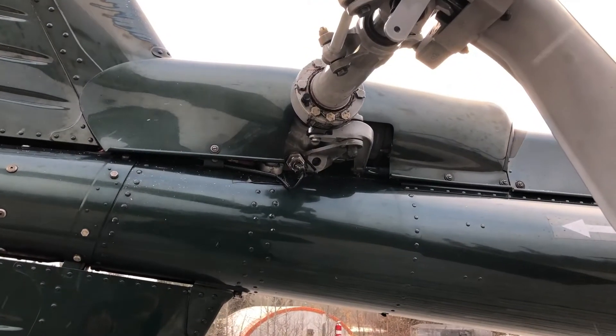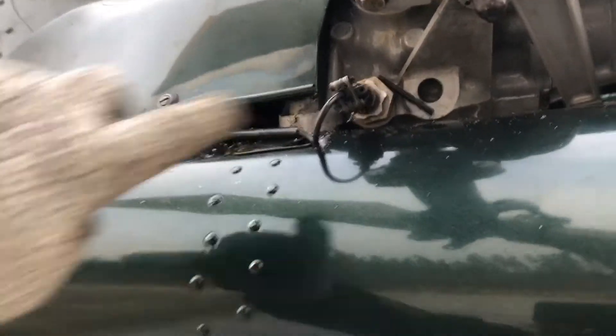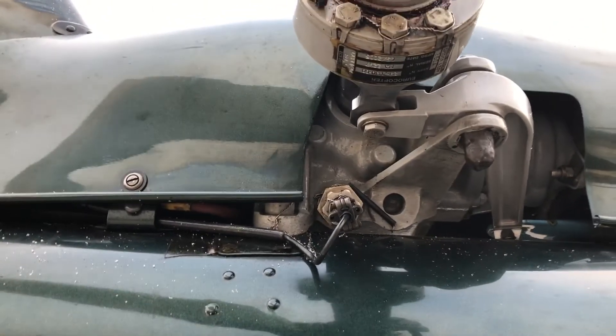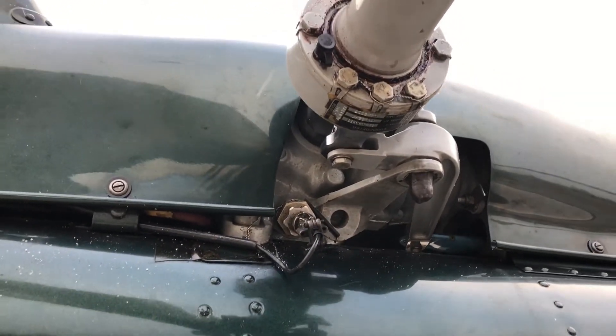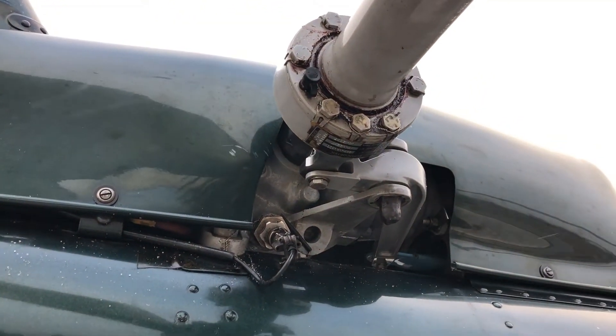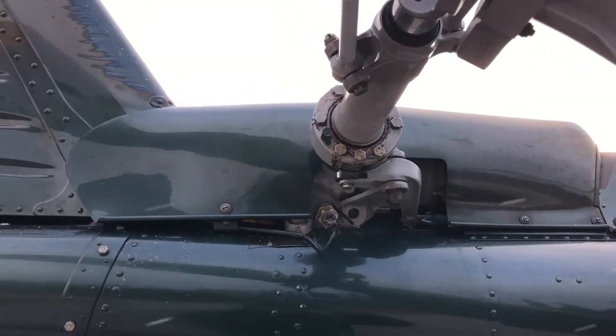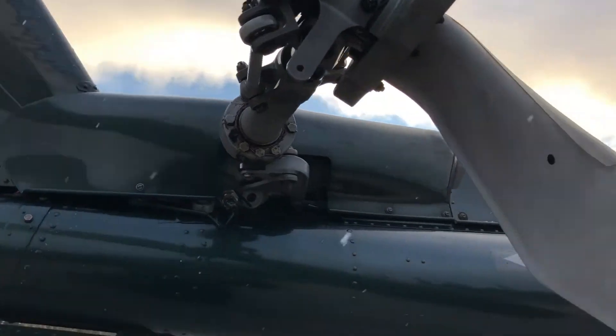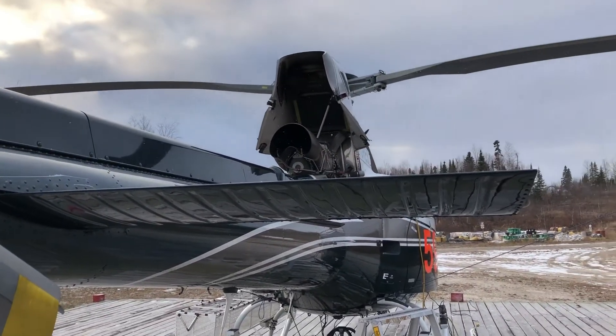We also have a Tannis pad here — you can't see it, it's actually just tucked away back here — but that's just to keep the transmission gearbox fluid nice and warm too. Basically every single gearbox and reservoir on the aircraft has a Tannis heating pad.